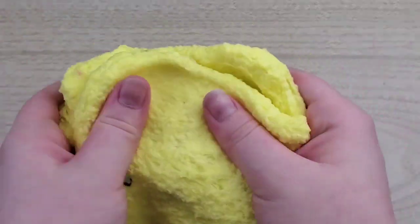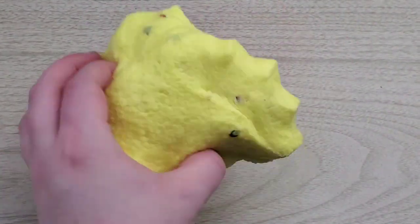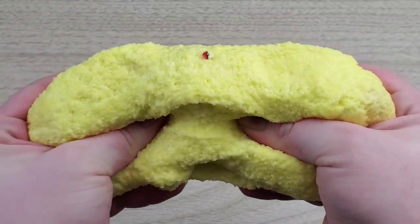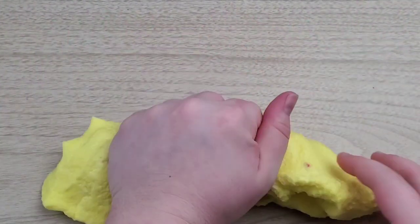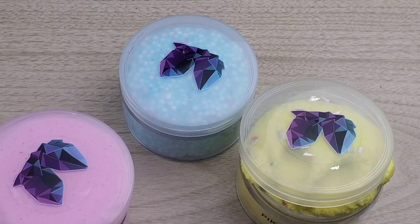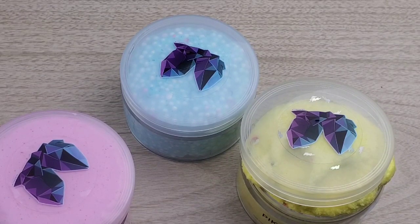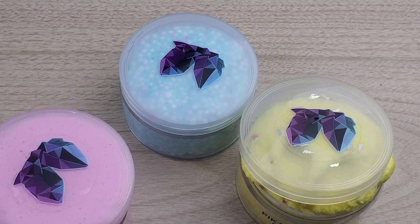It does take a little bit of warming up so that it doesn't rip as much, but it's still so nice. If you guys like lemon scents, you have to get this slime — it's so cute and I'm obsessed. With that, that is the end of the video. Let me know if you like this type of video where I put more detail into exactly what the slime was like. I hope you guys enjoyed, and I'll see you guys in the next one.